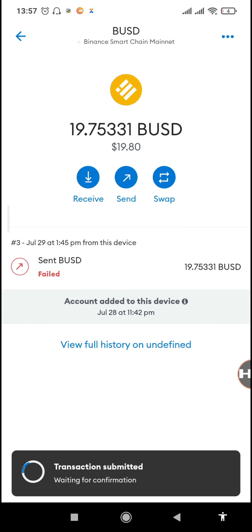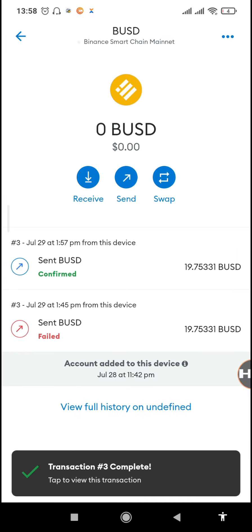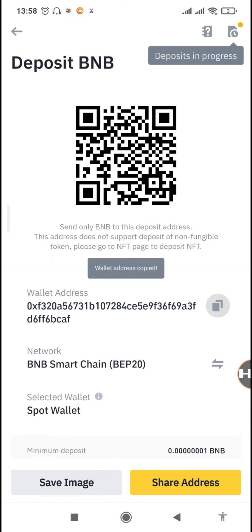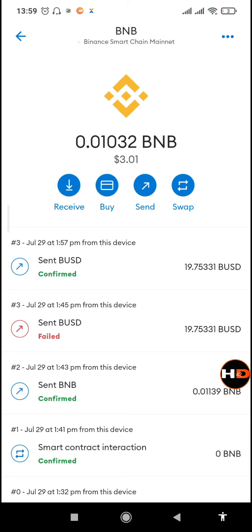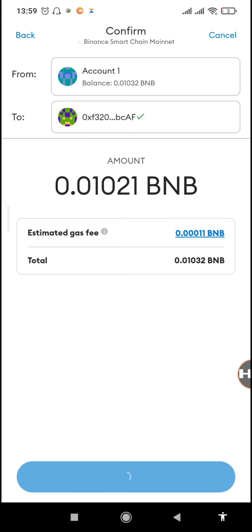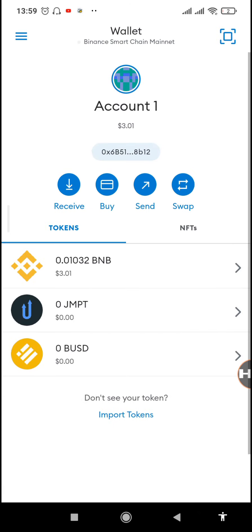Once that's successful, we can send our BNB that we were using for the gas fee. When we reload, we can see the BUSD has already been transferred — we now have zero BUSD balance. The only thing left is to wait for confirmation on Binance. Then we copy our Binance BNB address, go back to MetaMask, and send all remaining BNB back to our Binance account so we have zero balance on MetaMask. We'll be receiving 0.01 BNB back.